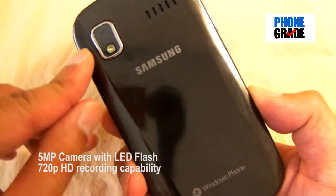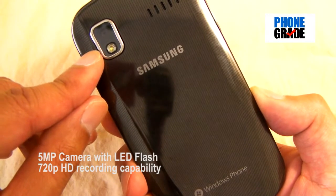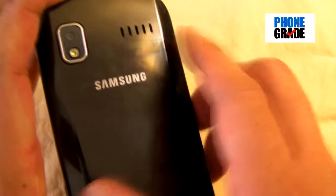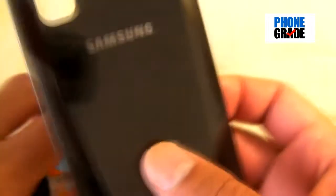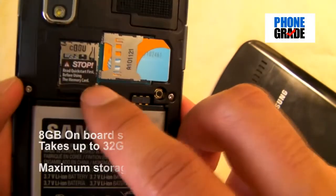You've got three soft keys — your back button, start, and search. On the back you've got a 5-megapixel camera with LED flash, which is also capable of recording 720p high-definition video. There's your speaker grill, Samsung logo, and Windows Phone logo. Going ahead and popping off the back cover — it feels plasticky, and some people take issue with that, but it actually looks good.